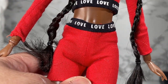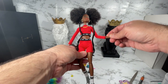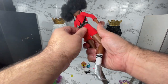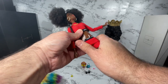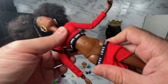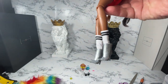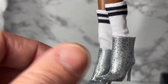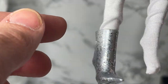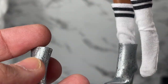Her body is not the Made to Move body. It actually looks like what I'd call the articulated play line body — it kind of reminds me of the old belly button bodies from back in the day with the molded-up look. She's got molded-on panties. She's also got these actual socks — not the fake socks that just end at the ankle — and a sparkly shoe.